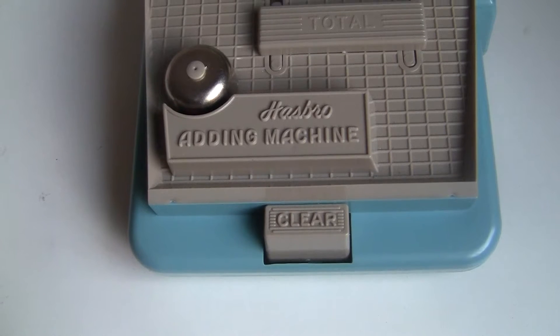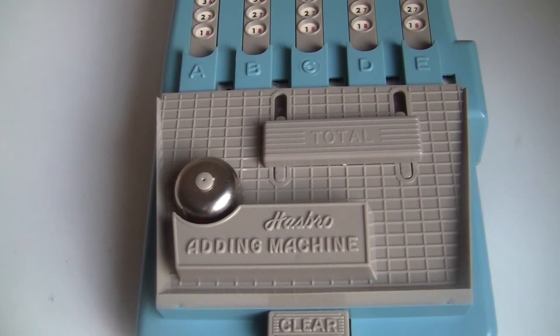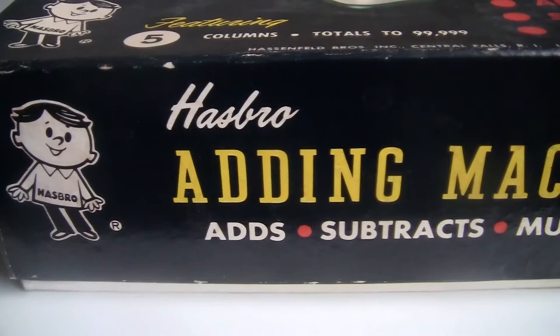I've seen a few calculating devices made for kids, but this is one of the most sophisticated. It's also pretty strange and not always in a good way. It's made by Hasbro, which is a famous toy company.